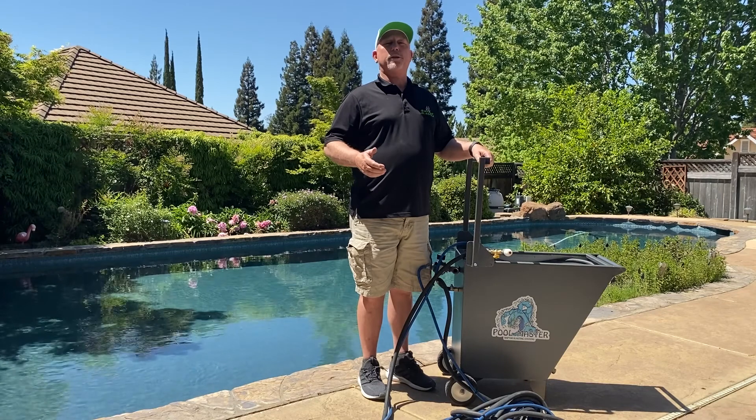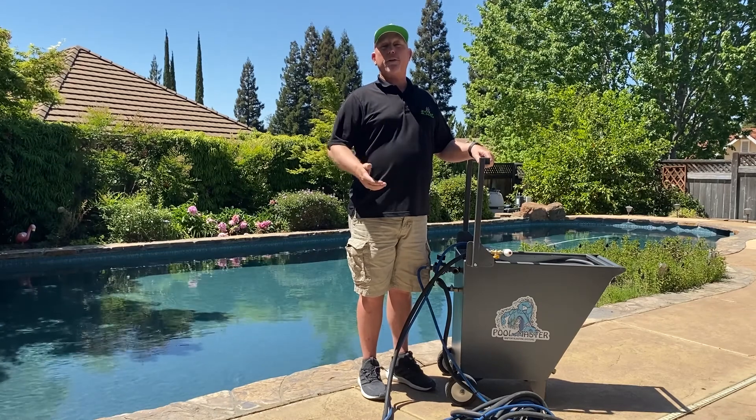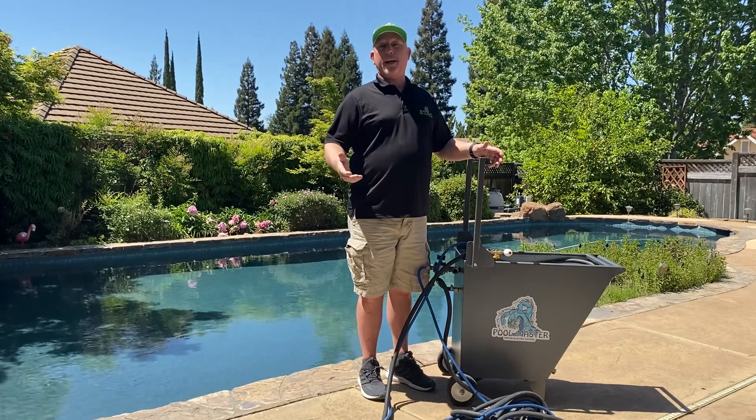Hi, my name is Rick Hayes with Raptor Blasting Systems and I'm here today to show you a new product offering that we have coming to the market that is revolutionary and is unlike anything in the outdoor portable blast arena right now.